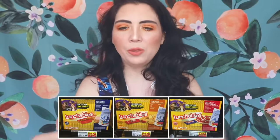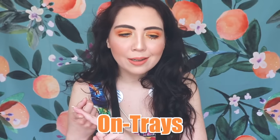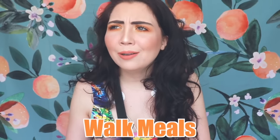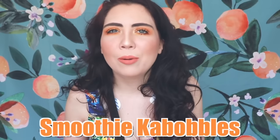Before they called it Lunchables, here were the runner-up names: Entrees, Cracker Witches, Mini Meals, Square Meals, Walk Meals, Go Packs, Fun Meals, and the weirdest one of them all — Smoothie Kebables. So I think in the end they came out with a pretty good name.